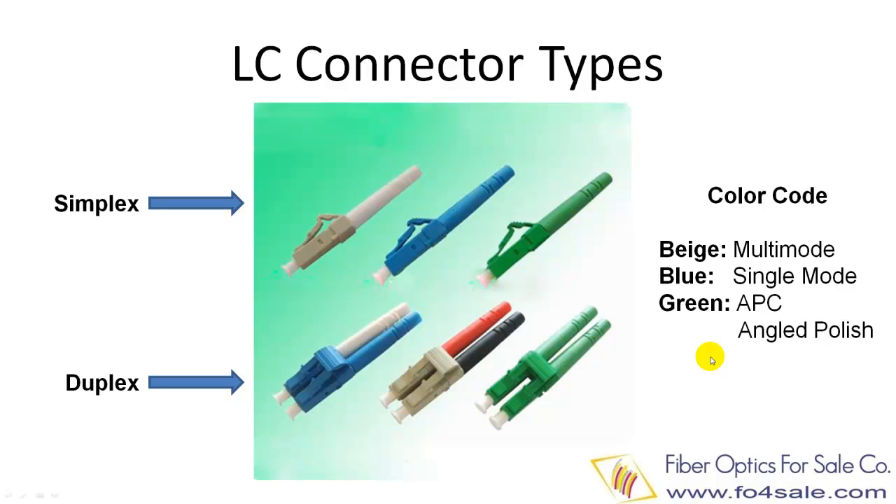There are several types of LC connectors for different applications. The top row shows simplex LC connectors and the bottom row shows duplex LC connectors. The connector housing's color represents the connector's type and application: beige color is multi-mode connector, blue color is single-mode connector, and green color is single-mode APC connector.